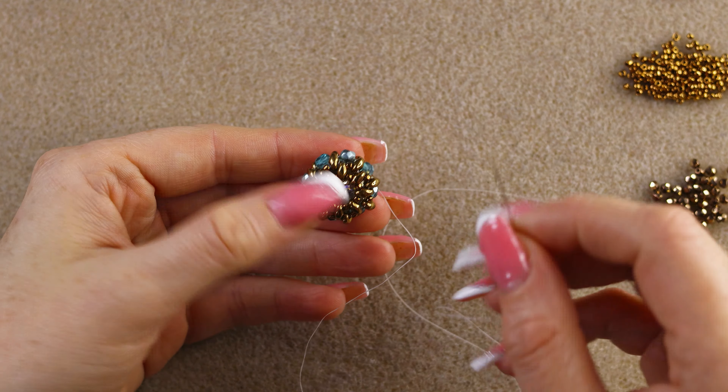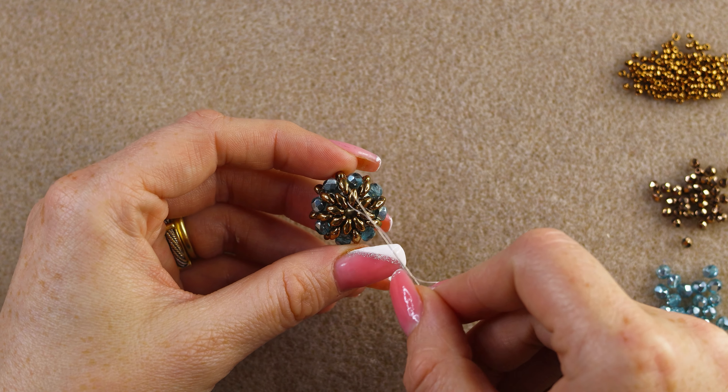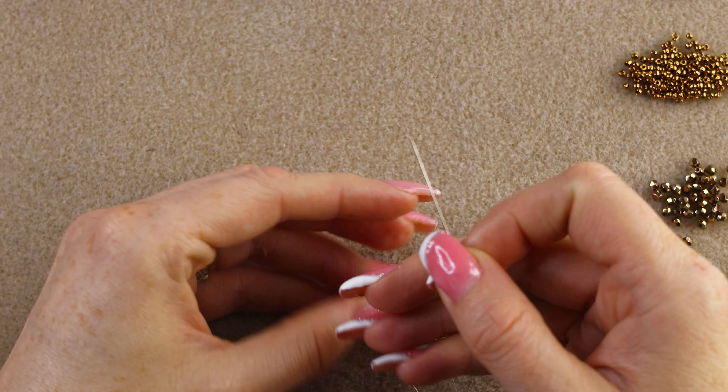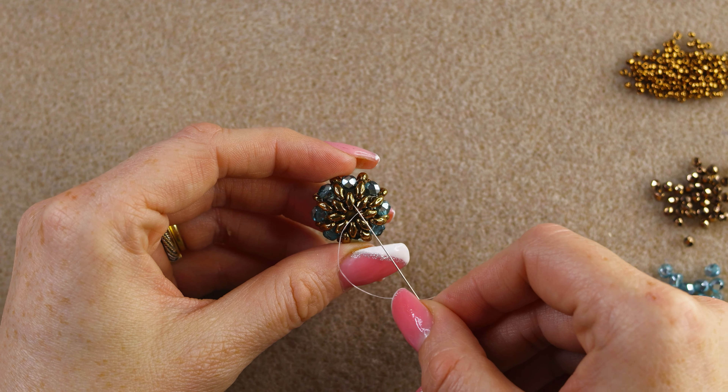Now we're going to make the band for the ring. Step up on one of the original eight super duos, exiting the inside hole. Pick up two 15/0s, two 3 millimeter fire polish, and two more 15/0s — this is the sequence to start creating the right-angle weave units.